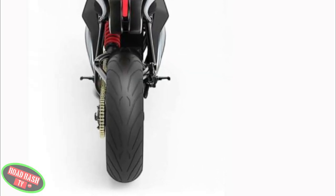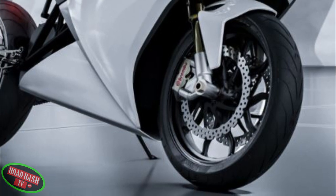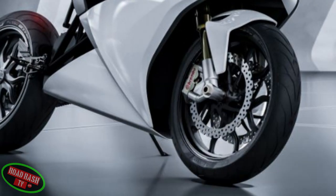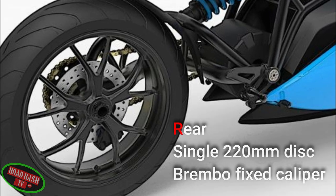The Flux One is shod with Pirelli Diablo Rosso 2 tyres, and braking is taken care of by a dual 300mm disc with a Brembo four-piston dual radial caliper to the front, and a single 200mm disc with a Brembo fixed caliper to the rear, all incorporating a dual-channel ABS system.